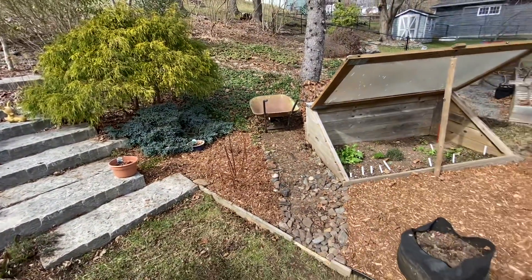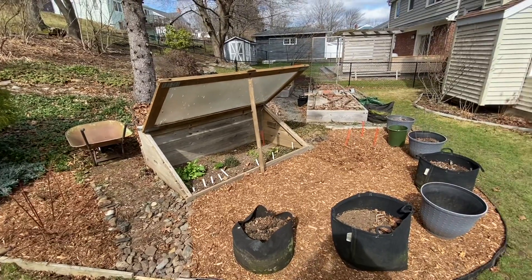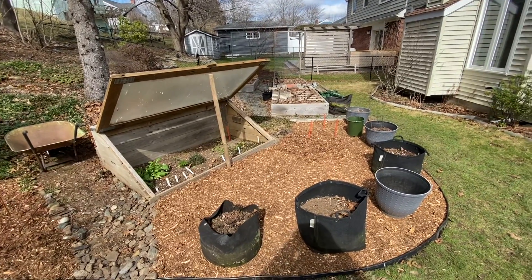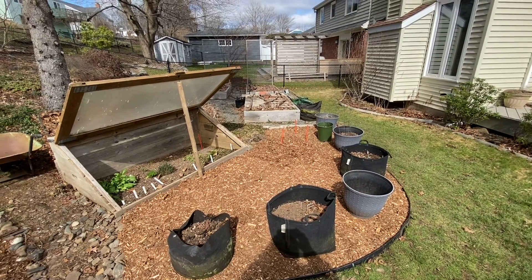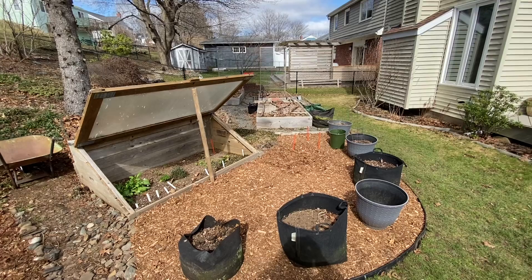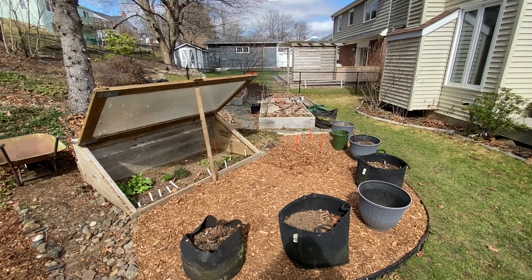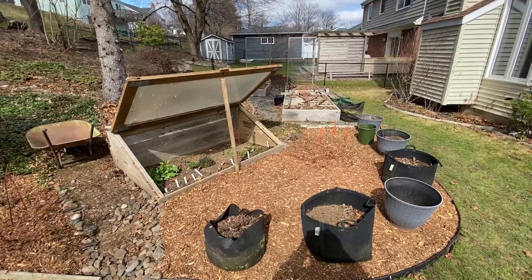I'm going to be able to grow a lot more. This is a very sunny part of the garden, which is why I decided to extend it — so I could get more things into the sun. The raised beds at the back don't get as much sun as they used to, but I can still grow things there. Thanks for watching.